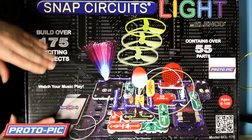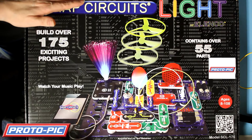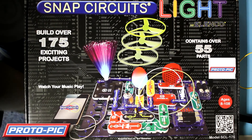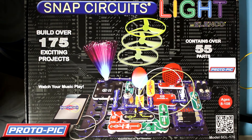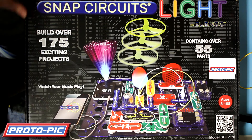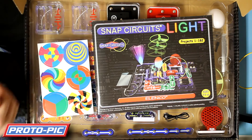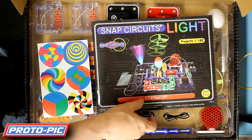So it comes supplied in a box, ideal for a gift. It says in here for ages 8 to 108 - I couldn't agree with that more. There's not enough kids getting into electronics at the moment; they're all into the game systems. Very few are getting into electronics as a hobby, so hopefully this will stimulate them into joining the hobby of electronics.